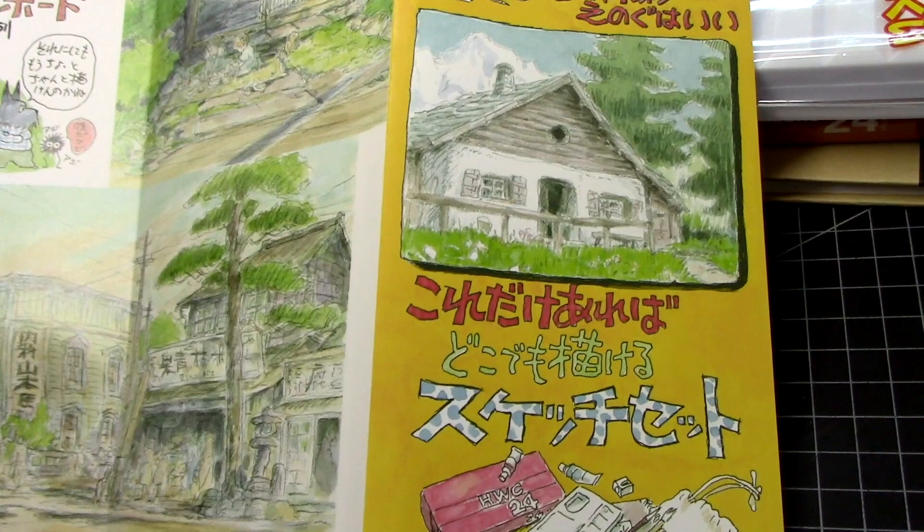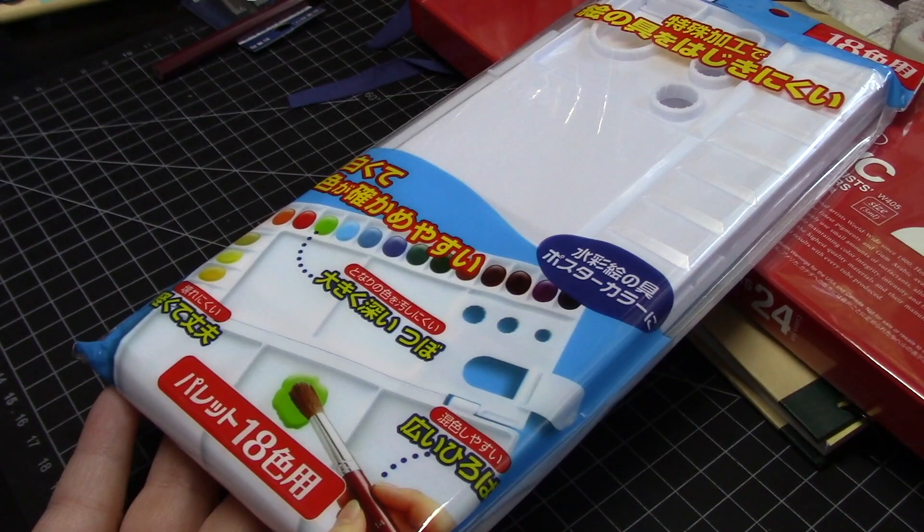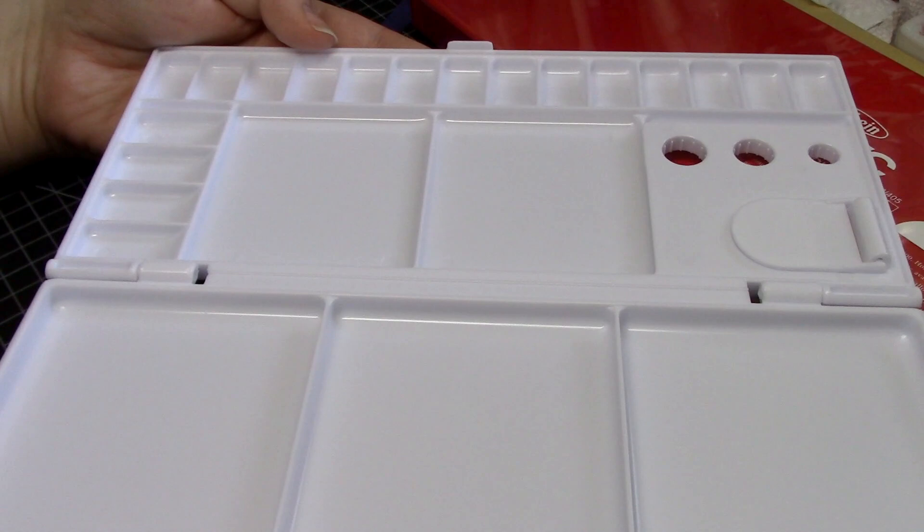Next up is the plastic palette itself, which even though it's likely an inexpensive one, feels quite nice. I've gotten a few like this style before, but this one has a decently thick and sturdy plastic. I prefer a more compact setup, but this palette with the finger hole and little brush holding holes does actually feel pretty nice in your hand.